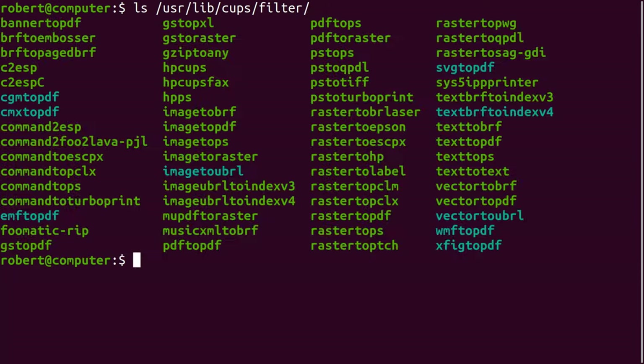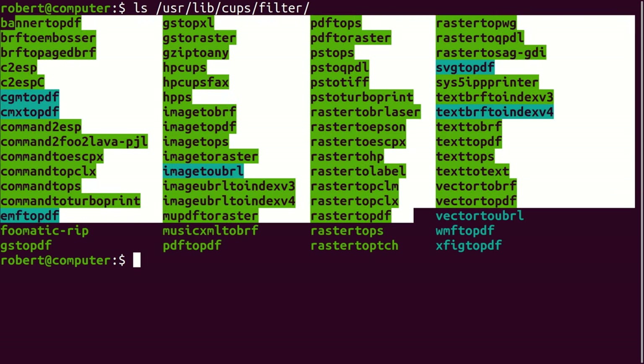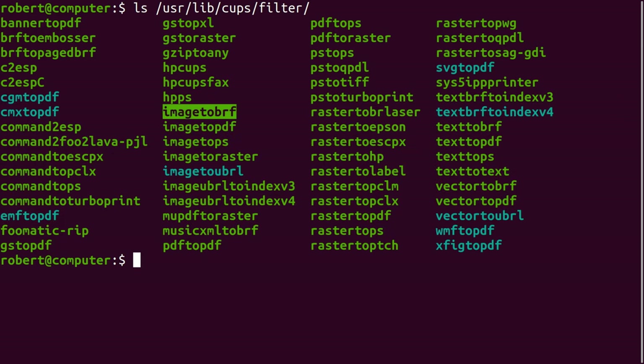Now let's talk about CUPS filters. Here are the CUPS filters installed on my system. The point behind each of these filters is to convert documents from one format to another. Some printers accept PostScript. This one looks like it's probably for Epson, and this one is probably for HP. From what I've read in the documentation, the CUPS filters are apparently deprecated. But as of 2021, these filters are still used, and I have a feeling you'll still be dealing with them many years from now. It's useful to understand what these filters are, because if the filter's not working correctly, you can bet you'll have a problem with printing. If your printer is not working but only for certain file formats, it may have something to do with filters.